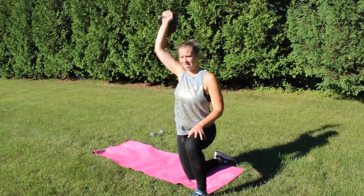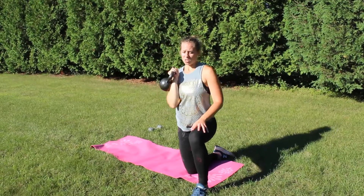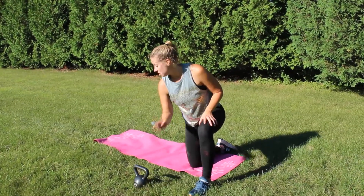So this is how you're gonna do it with the kettlebell. You are going to be doing your allotted reps on this side and then we switch sides. I'm going to demo now with the other side.